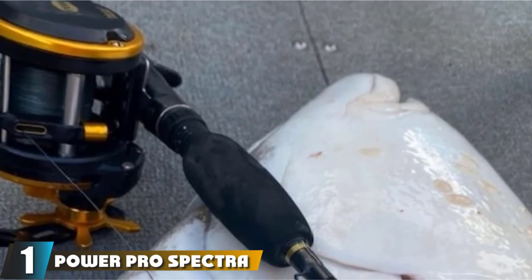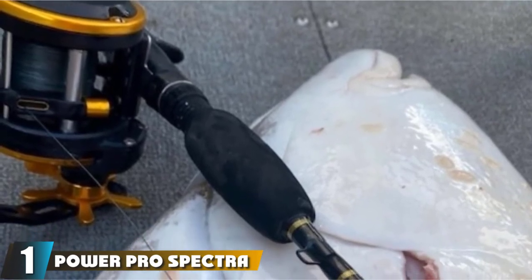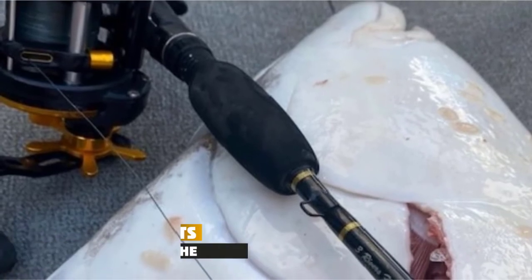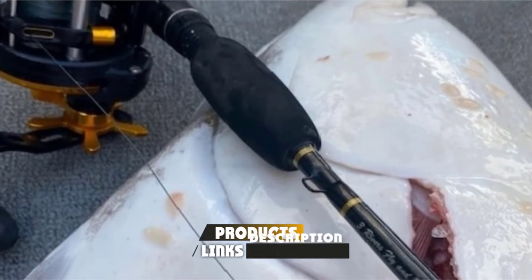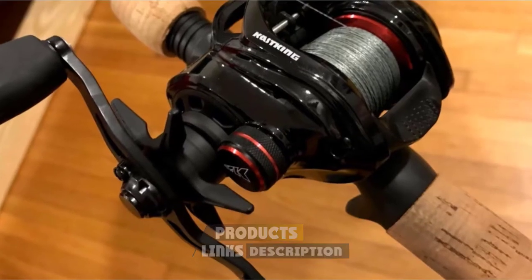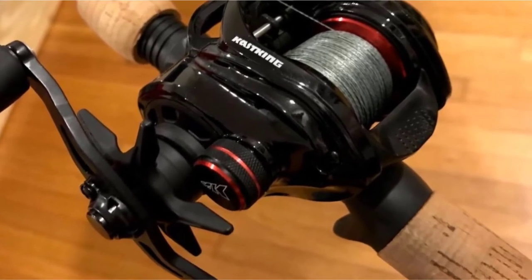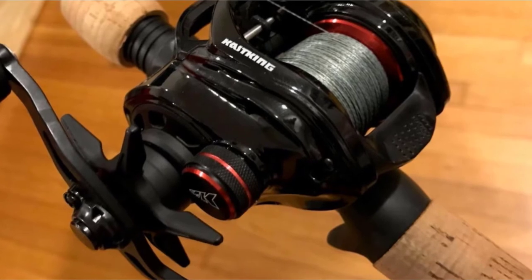At the first position of our list, we have PowerPro Spectra Braided Fishing Line. This PowerPro Braided Line is the most popular line and sets the quality standard for other braided lines on the market. It is made with Honeywell Spectra, which is treated with enhanced body technology. This makes the line round and smooth.